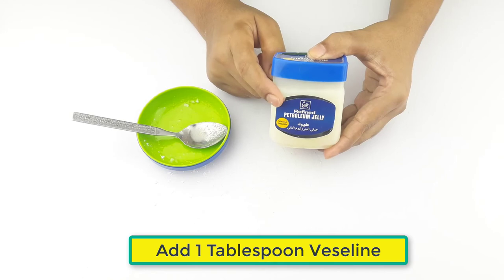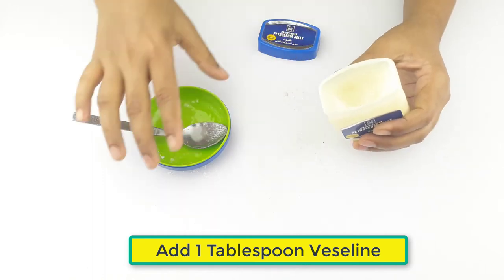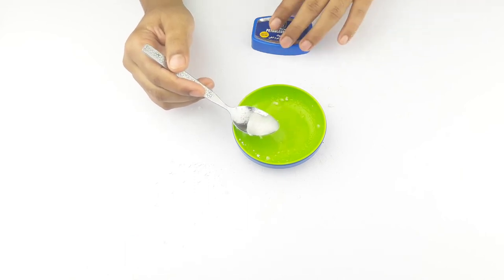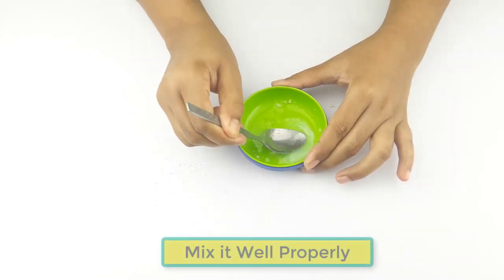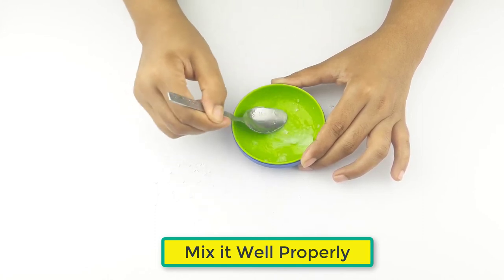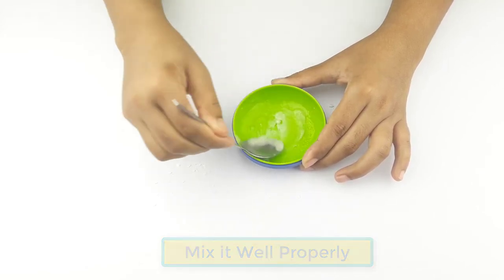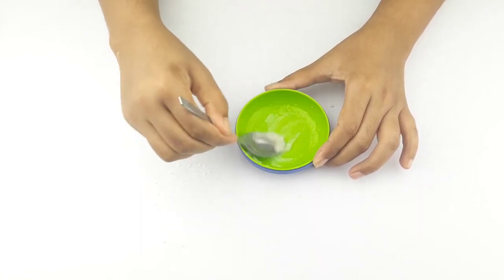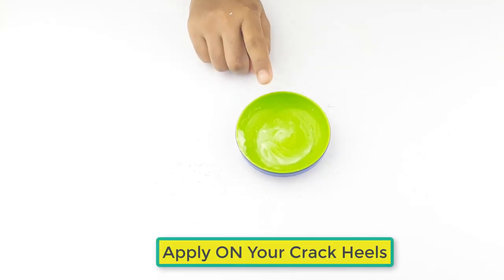Finally add 1 tbsp vaseline. Mix it well properly. Ready for use.